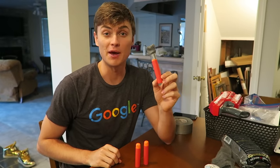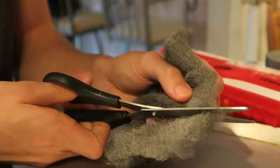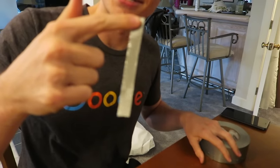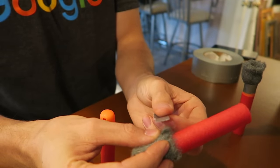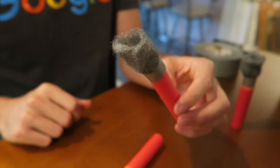Let's make one — I'll show you guys how to do it. Grab your Nerf dart that you want to supercharge, get a small piece of steel wool and a small piece of duct tape — that's all you need. Wrap the steel wool around the end of the Nerf dart, secure it into place with a small piece of duct tape, and that's how you turn a regular Nerf dart into a supercharged flaming Nerf dart.